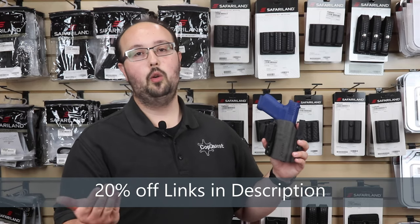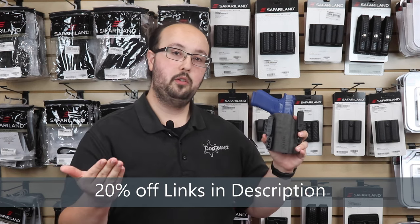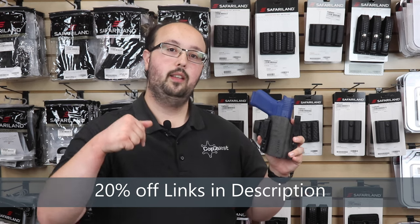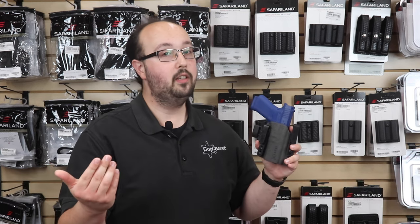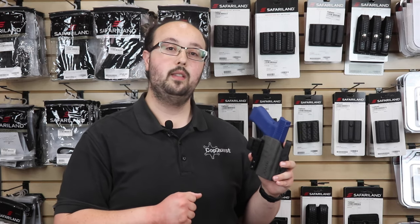Thank you so much for watching. I hope you enjoyed our informational video on the Incog X IWB holster. If you're interested in picking one up for yourself, check the links down below. If you could like, subscribe, and hit that notification bell, we love putting out great content for you. Be safe and talk to you next time.